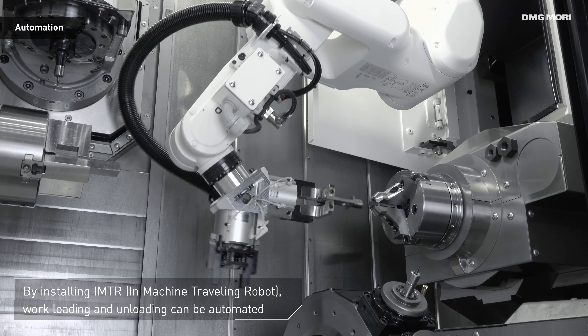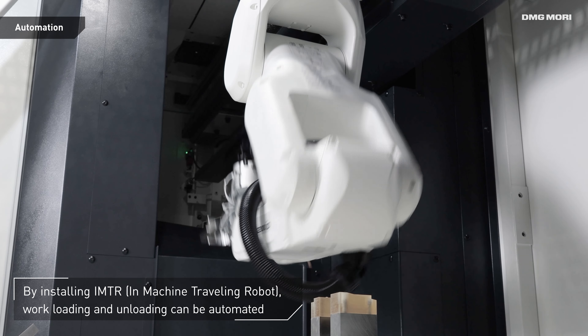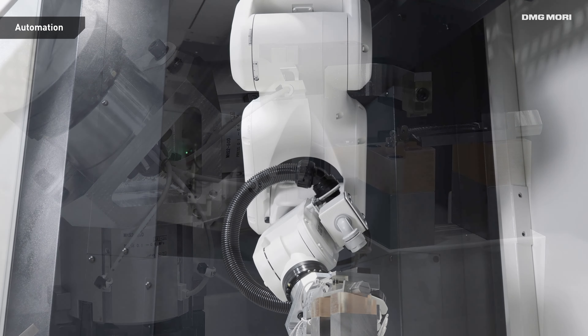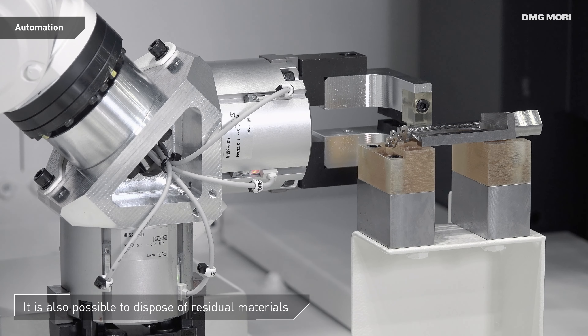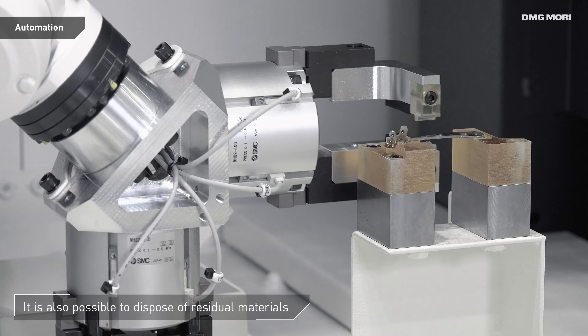The NTX500 enables machining in one chucking. Equipped with the in-machine traveling robot IMTR, workpiece handling, residual material processing, and other processes can be easily automated for maximum productivity.